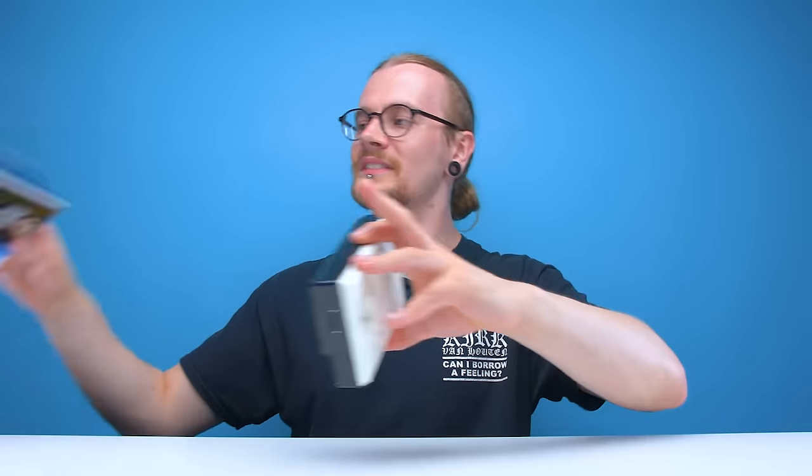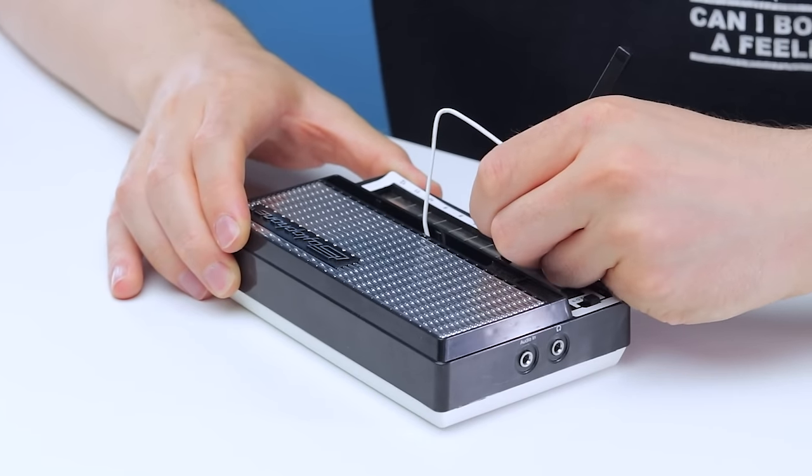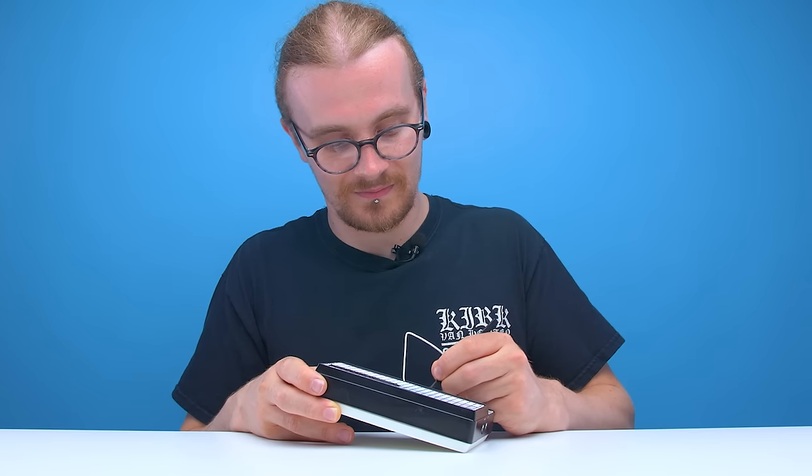I don't know why they got the idea of this thing being a pocket synthesizer — it says it on the box, 'the original pocket synthesizer' — but let's be honest, unless you're a goth kid from the early 2000s, this thing ain't going in nobody's pockets. It's fun, it has a very basic electronic sound, and it's very open for customization.